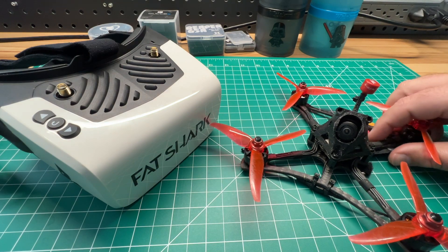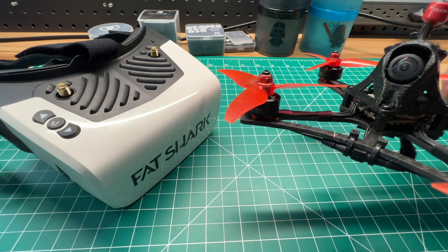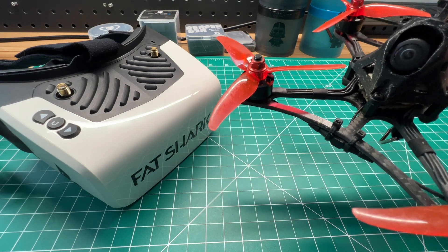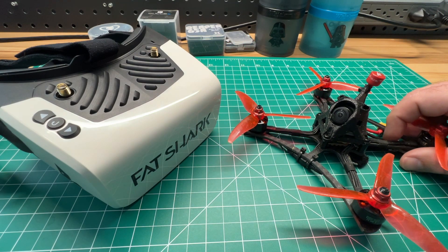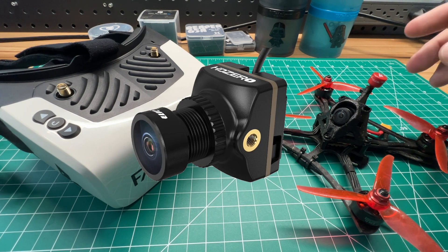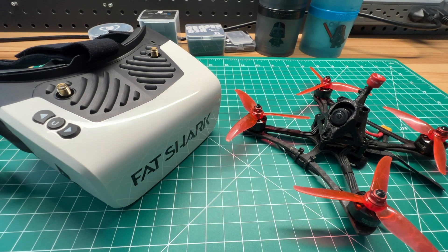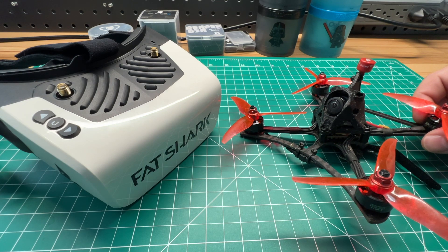HD0 announced their micro-camera made by Runcam. It has a larger sensor and larger M12 lens versus the original nano-sized cameras, providing one of the best images currently for SharkByte. Those sold out quickly and may no longer be available, but HD0 also announced a nano-sized version using the same sensor in a smaller form factor. The caveat is it uses an M8 lens, so it may not gather as much light.